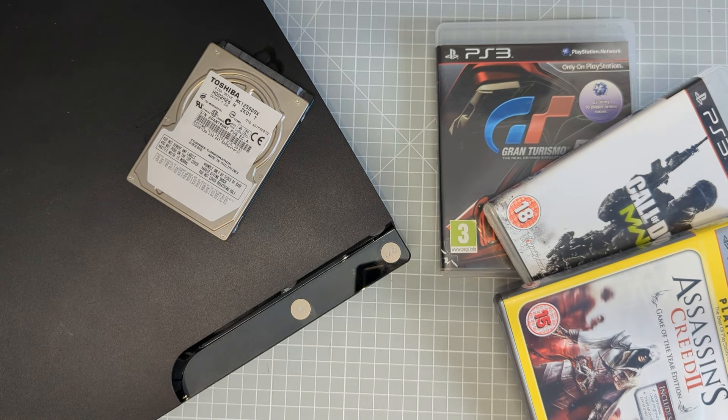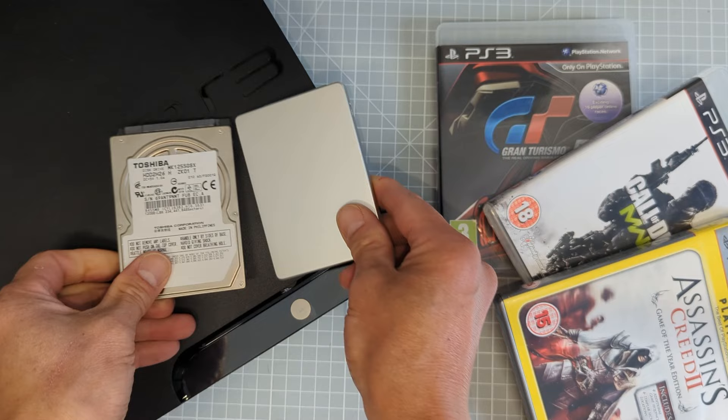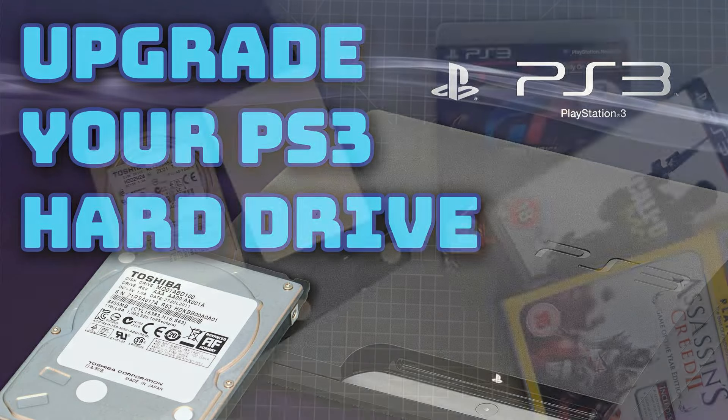Once you've hacked the system, you're going to want to load a lot of games, and these will very quickly eat up that hard drive space. You can use any 2.5 inch SATA hard drive or an SSD. I have made a video explaining the whole process, including how to back up your existing hard drive and move your game saved data and everything else onto your new drive, so please do have a look at that.